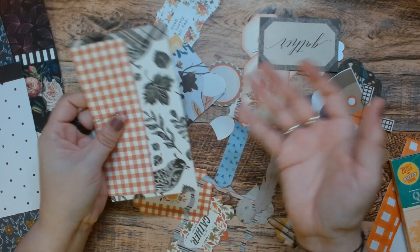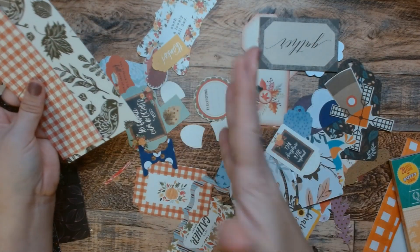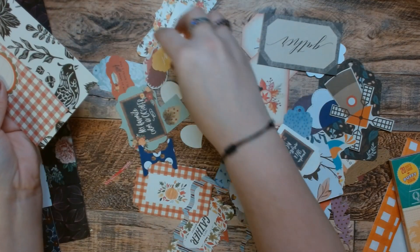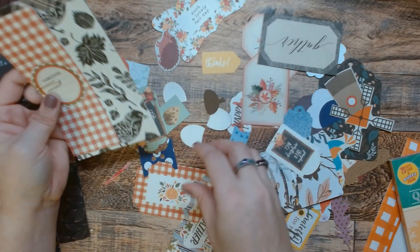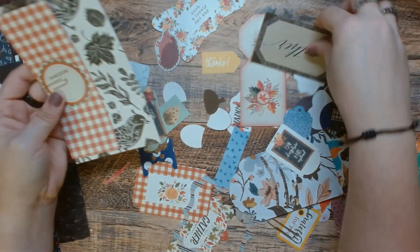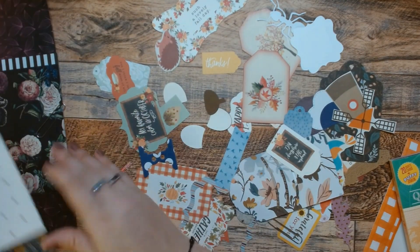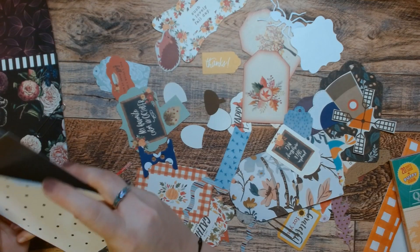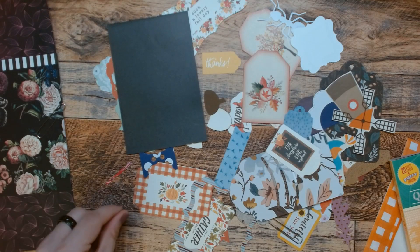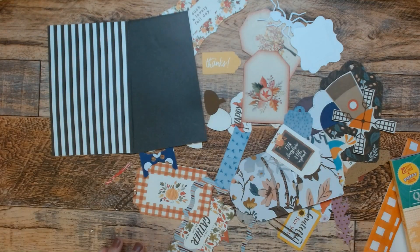Finally! Something fall! Something fall! Yay! I mean, am I going to use this on Thanksgiving? Probably not. And what else do we have in here? We have some black — we'll just use that. We can keep this out. These go. And this black and white can stay out but the others go.